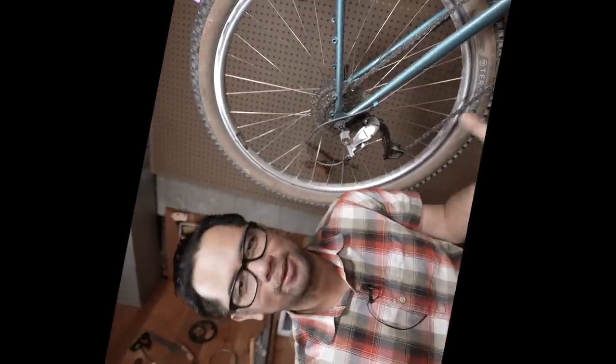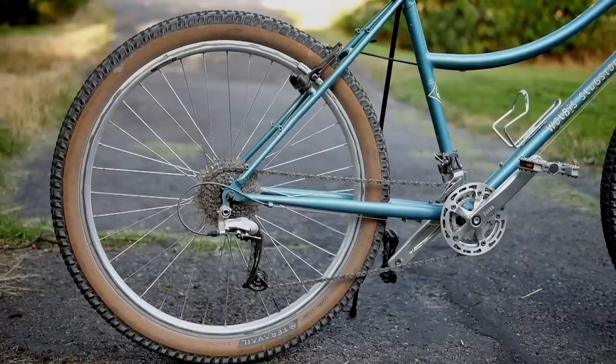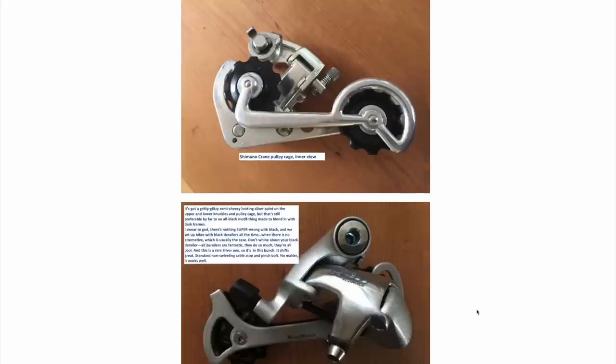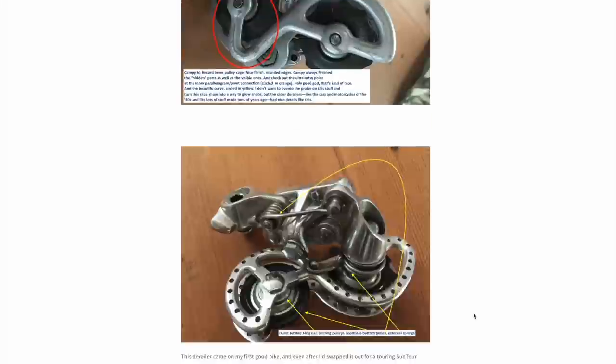Today we're going to enter the upside down where left is right, down is up, and where the Shimano Rapid Rise derailleur is still king. If you've never heard of Rapid Rise, I don't blame you. Shimano introduced it in the late 90s and once again in the aughts. Both times it didn't really catch on and eventually they killed it off. If you're a big fan of Rivendell, you know Grant has been working on a derailleur project where they're basically trying to recreate the Shimano Rapid Rise derailleur.